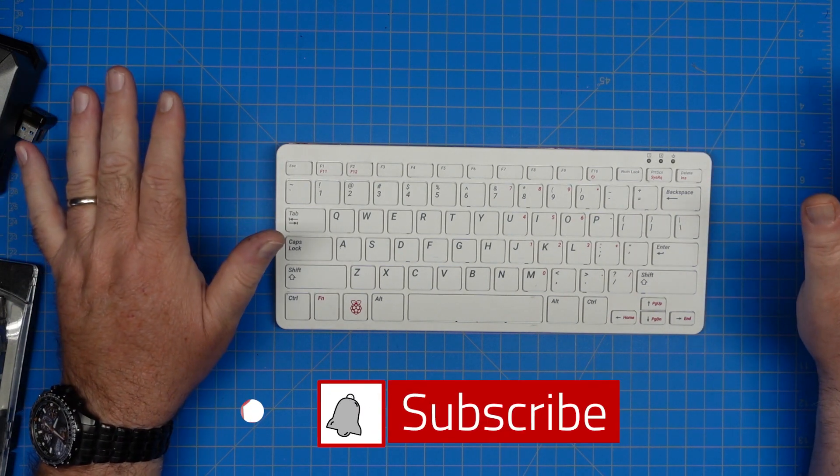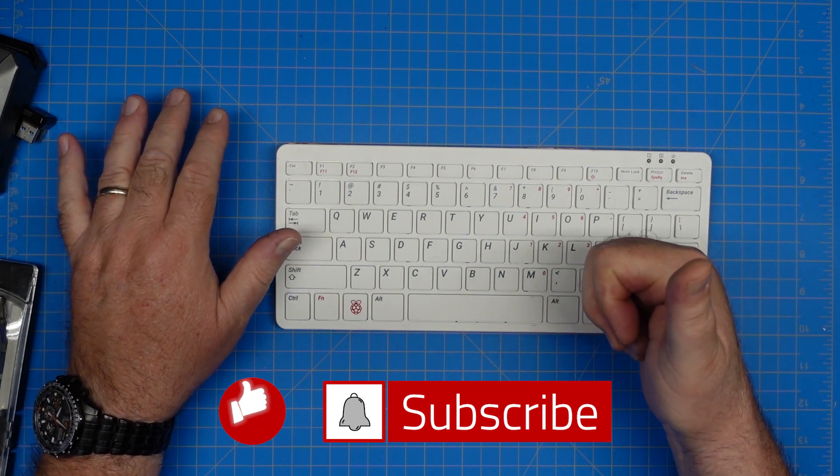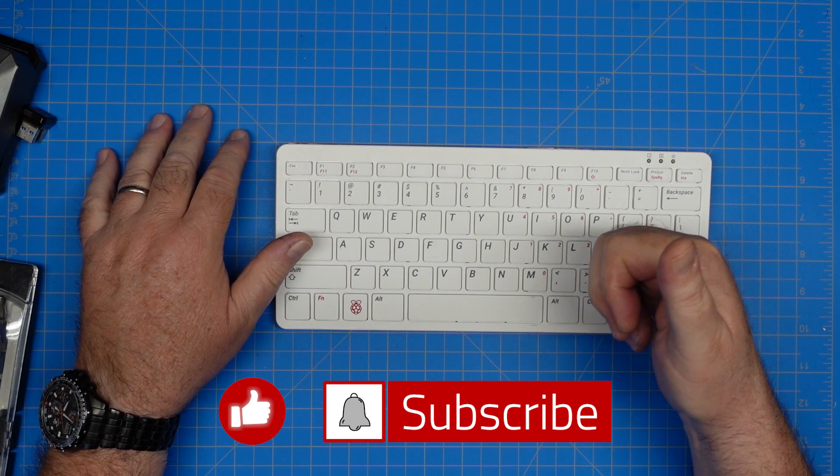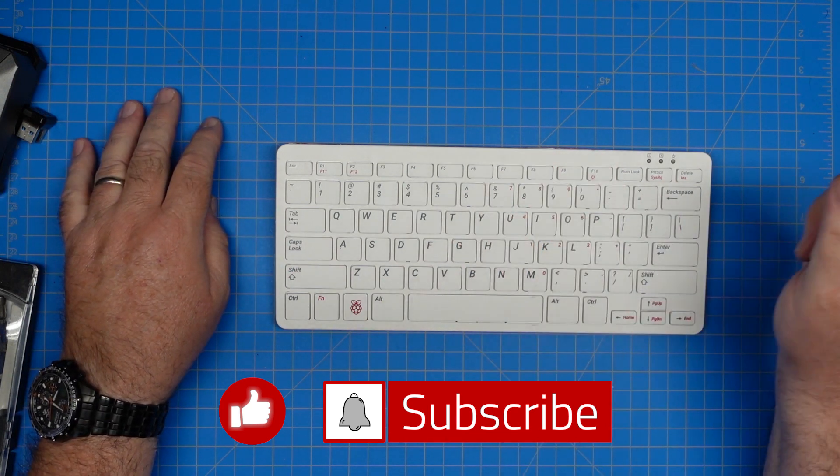That's all I have on this video. Hope you got something out of that. Give me a thumbs up, make sure you're subscribed to the channel and ring the bell so you get notified whenever I publish any new content. 73, have a good day.